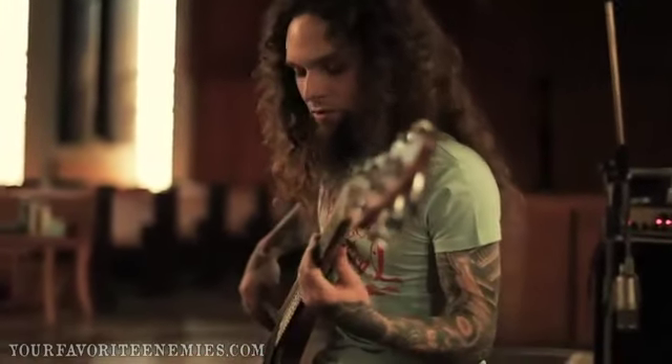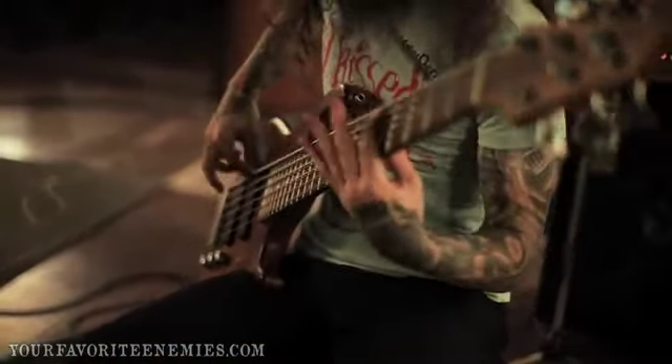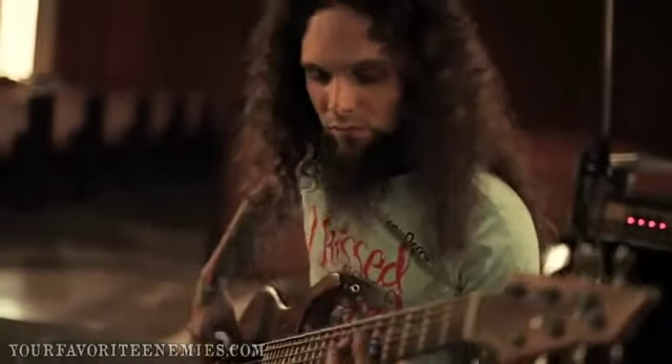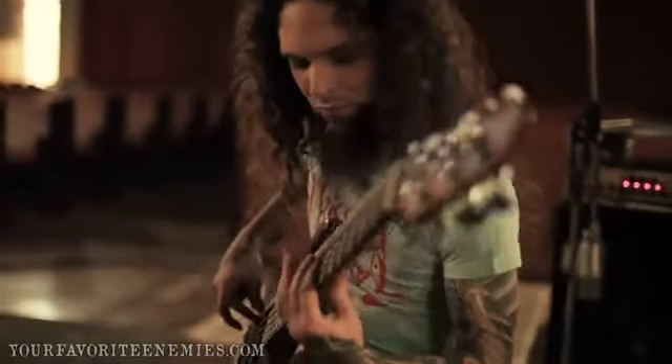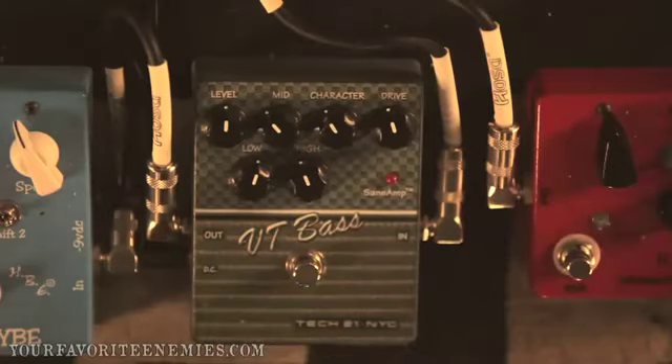So now all my distortion boxes go into it. Even with more distortion — with it — it sounds really powerful. I really love it.